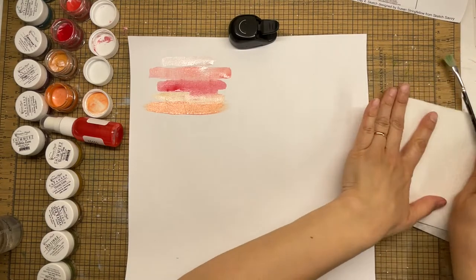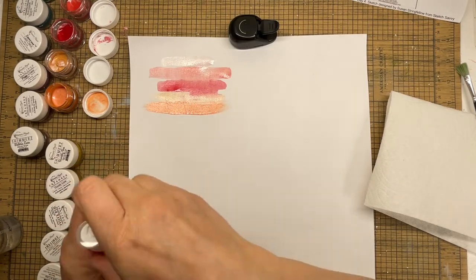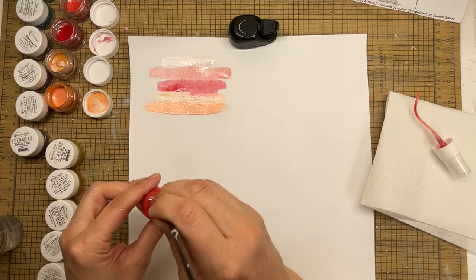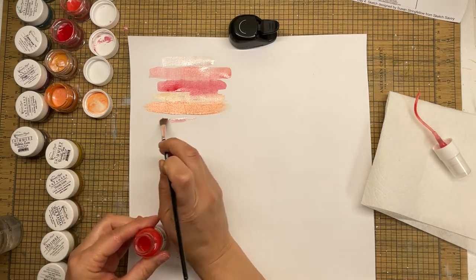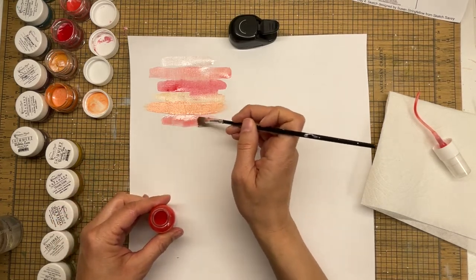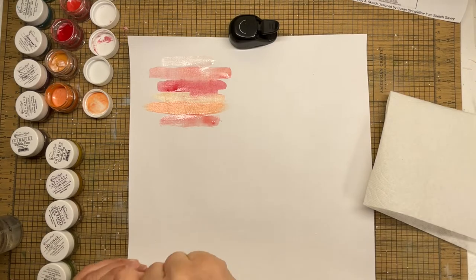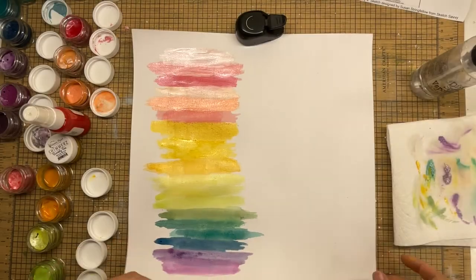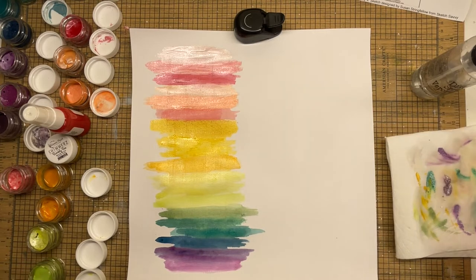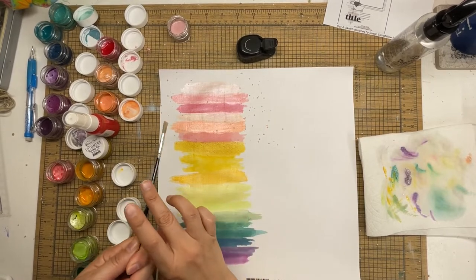You're only going to see me do stripes for this first little part, then it'll skip forward to having the stripes complete. It just looked like this the whole time — me making stripes — and I figured you didn't need to see all of that. I did it all along with the rainbow colors, and when I was done with the painting portion I was pretty happy with how it turned out.